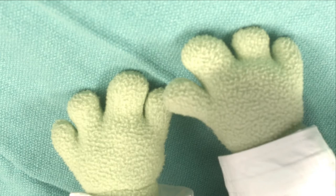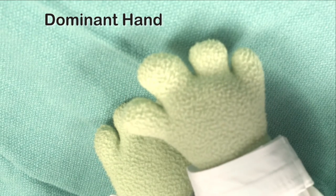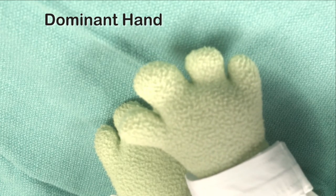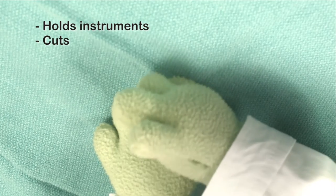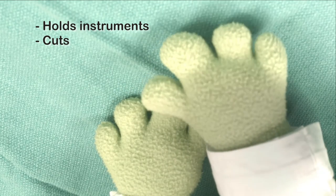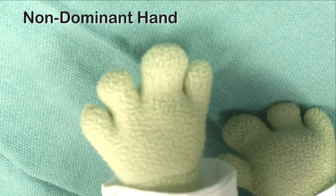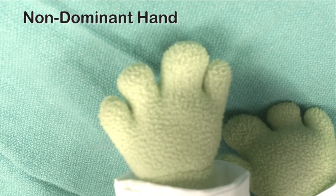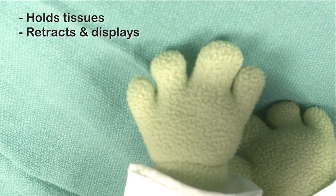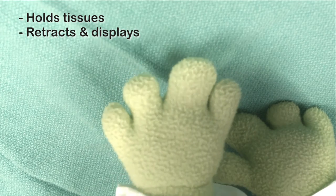Let's start with your hands. Consider your dominant hand — for most of us that's your right hand. This is the hand that's going to be doing most of the work in the OR. It holds the scalpel, the scissors, the clamps, and the cautery. If your dominant hand is the brawn, your non-dominant hand is the brains of the operation. Your left hand is the one that holds the tissue still, displays the part you have to cut next, and provides traction in the correct direction.